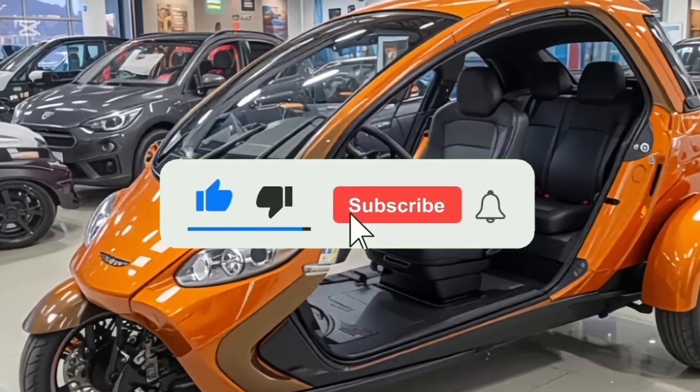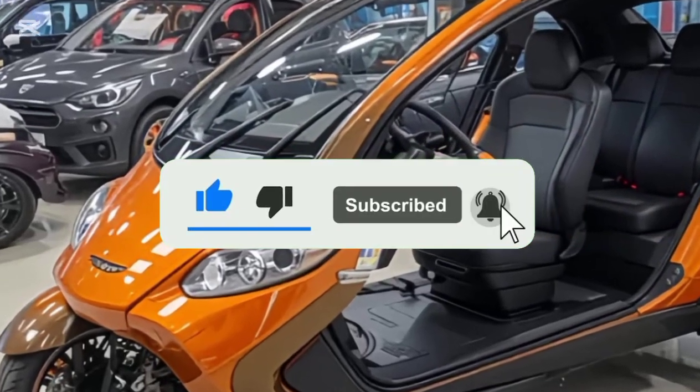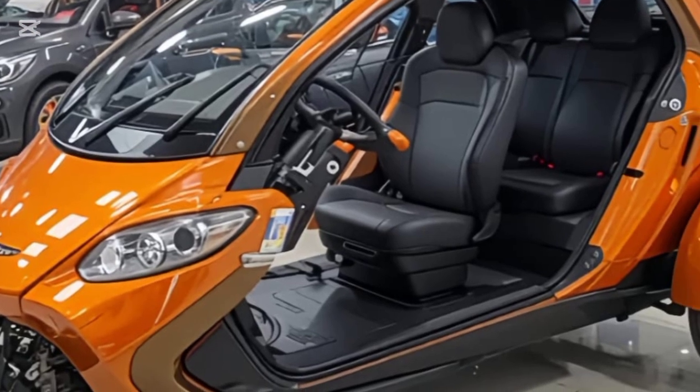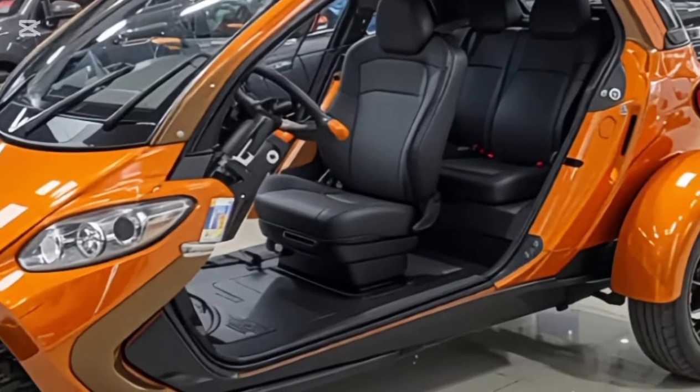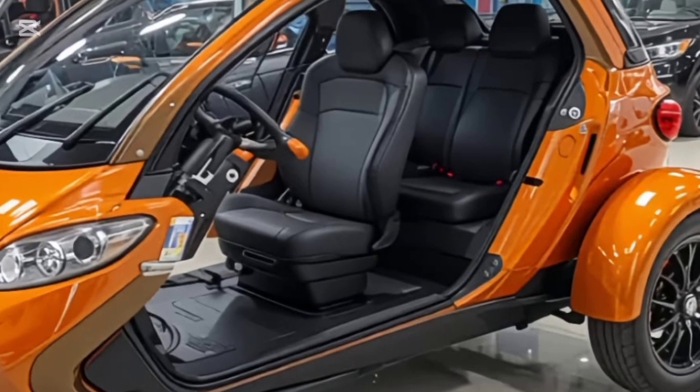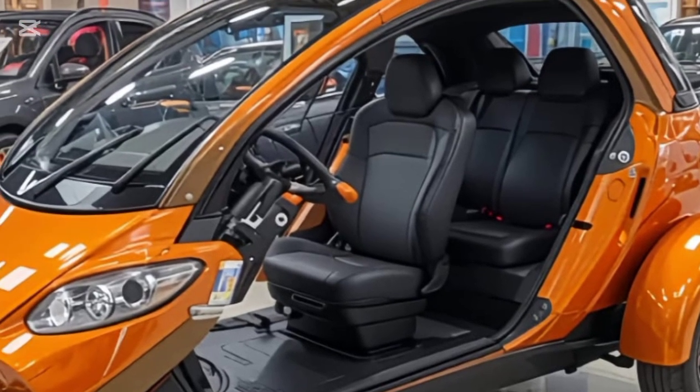Welcome back to my channel. Today, I've got something special for all the bike lovers out there. We're diving into the ever-reliable and iconic Hero Splendor. Whether you're a daily commuter or someone looking for a practical, fuel-efficient motorcycle, this one has probably crossed your path.